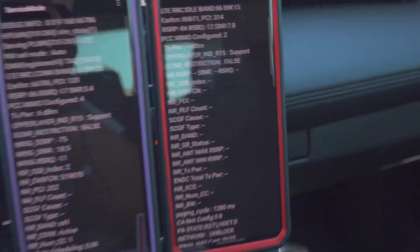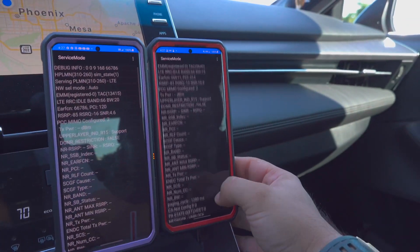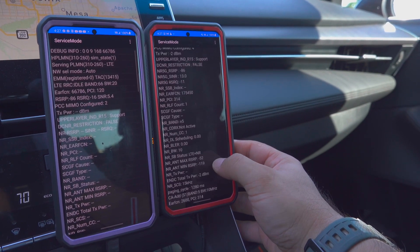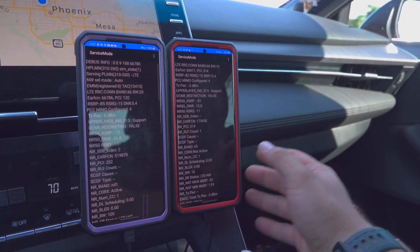So it's 39 gigahertz and I'm trying to get more information out of it still. It's connected to n5 now, so it did lose that connection.